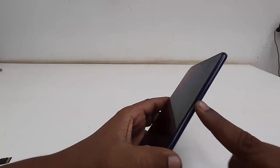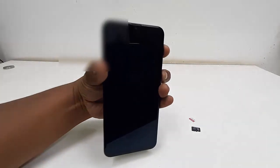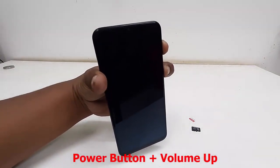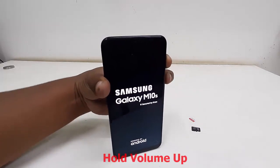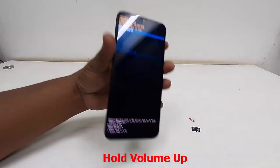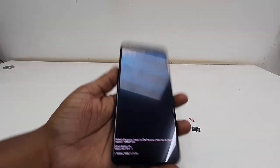To enter recovery mode, you need to hold the volume key and power key both together. The key combination might be different for your phone, so Google the boot recovery key for your model. In my case, it's volume up and the power key. Hold them together, and when you get the Samsung logo, release the power key but keep holding the volume up key.